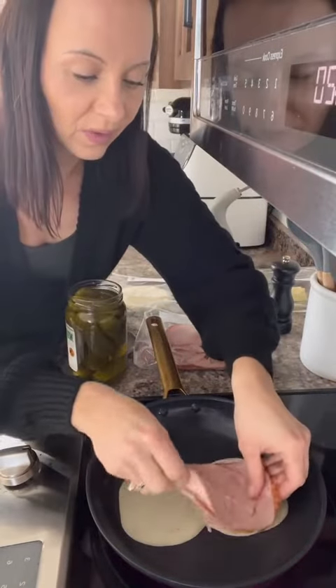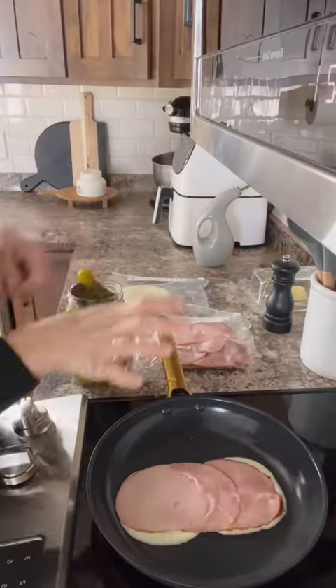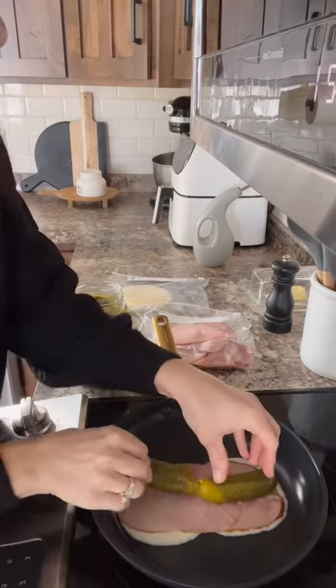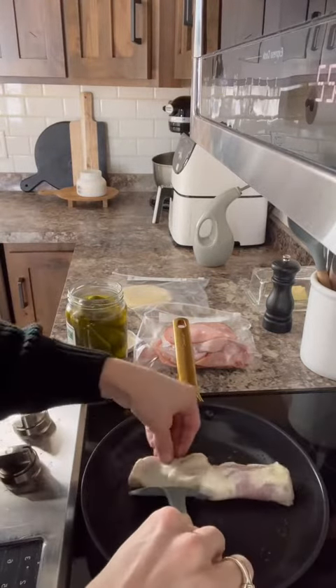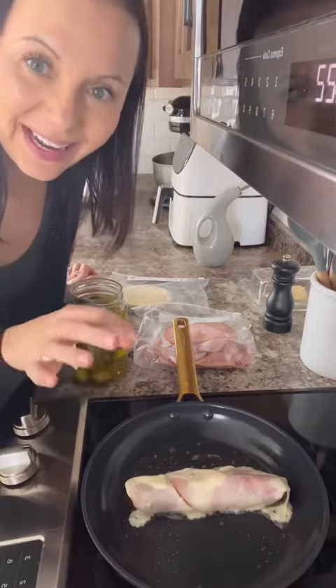We're going to take two slices of provolone, then two slices of ham on top of the provolone, and let the cheese start to get melty. The cheese is getting nice and melty, so now we're going to add two whole dill pickles. She kind of wrapped hers around the pickles — I'm just rolling mine. Now we're gonna let the cheese get nice and toasted.